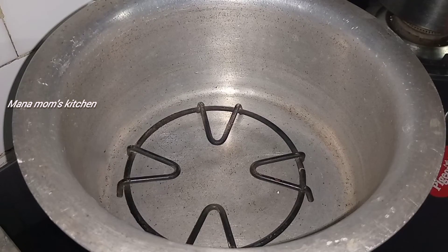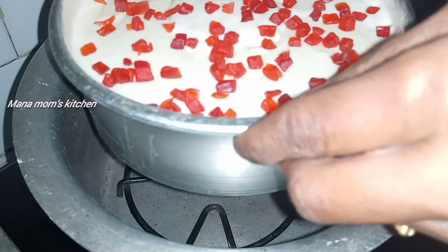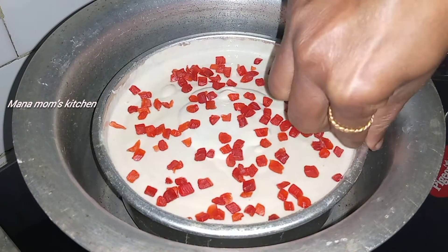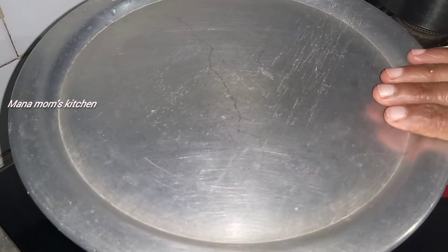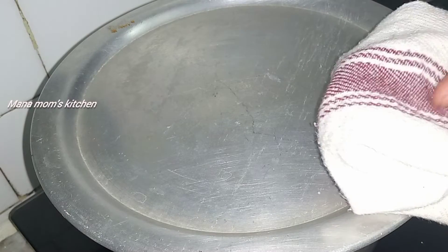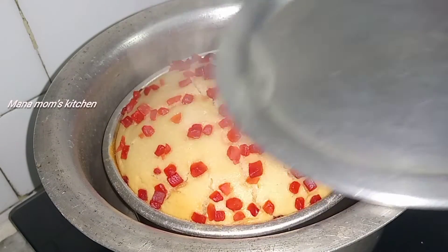We will make the dough in the pan. We will pre-heat it. We will make the cake smooth and check the dough. The flame will be completely low.